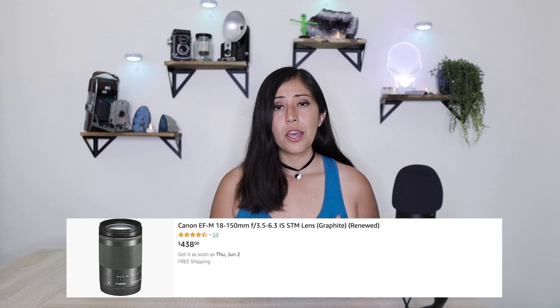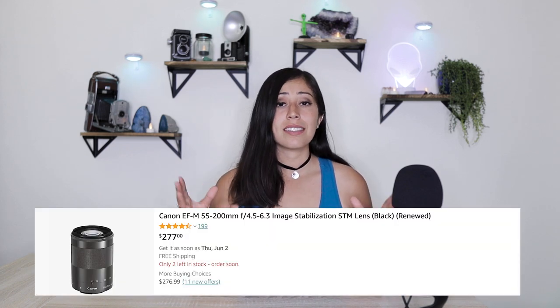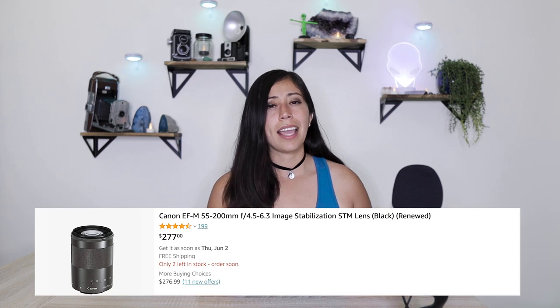For those of you who purchased through Amazon Renewed, the 18-150mm lens is listed at $438, which is $90 more than the Canon refurbished price, and the 55-200mm lens is listed at $277, which is only $2 less than the Canon refurbished price.